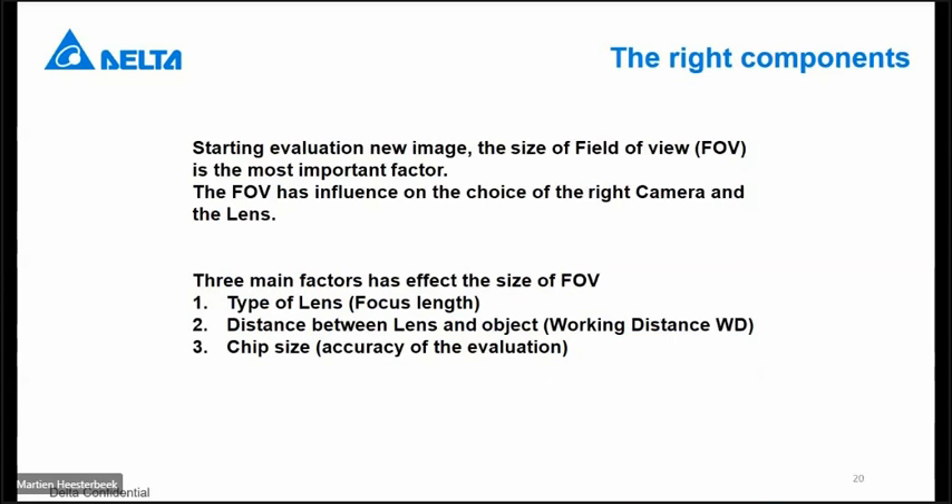The second and third things to check are: how large is my field of view, and what kind of items do I want to check? This has influence on the accuracy and also on the type of lens. The third important factor is the working distance — that means the distance between the camera and your object. That is the third item that influences accuracy.